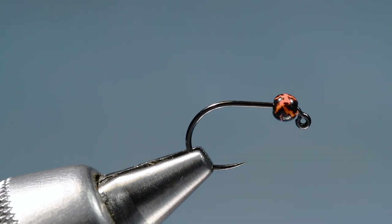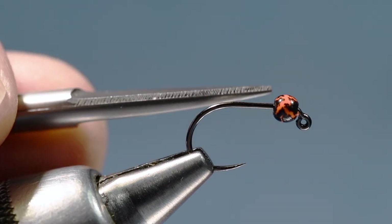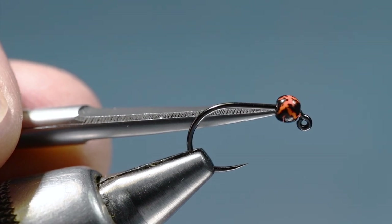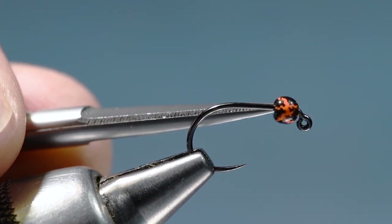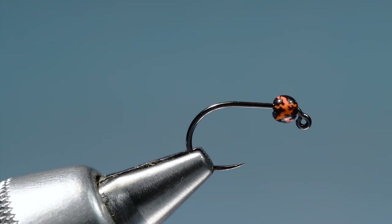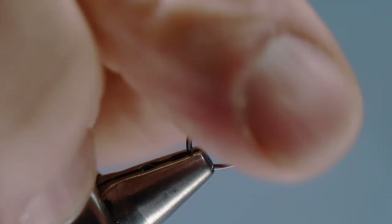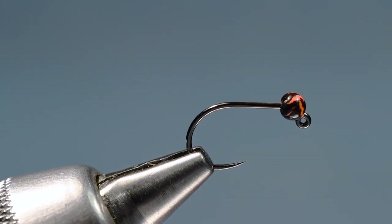In my case I've got a crackle slotted tungsten bead — this one's black and orange, these are from Hairline. It's a crackle slotted bead with sort of different colors on it, so it's got a little highlight. I'm not a huge fan of super bright hot beads on a lot of flies, but having a little color in there doesn't hurt. We're going to tie this one with this crackle bead.